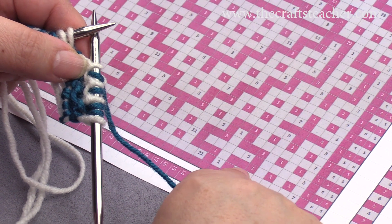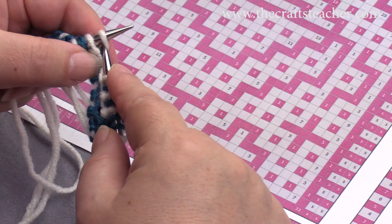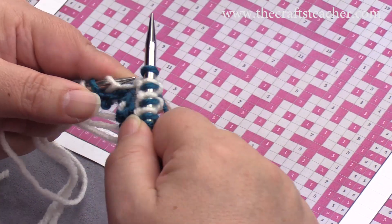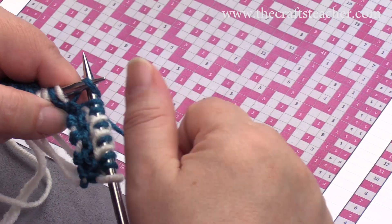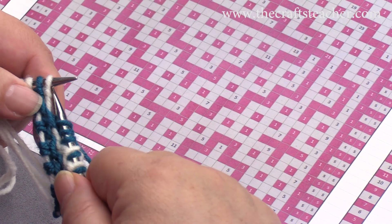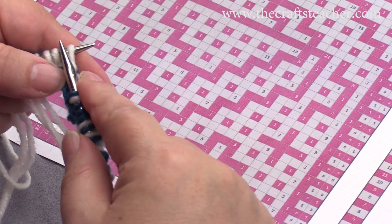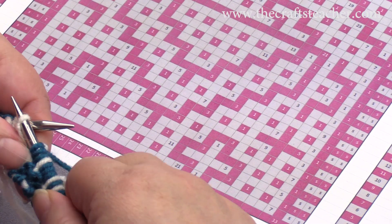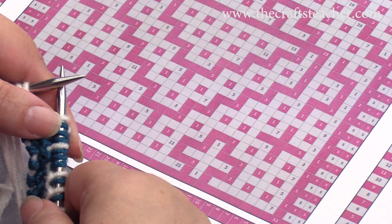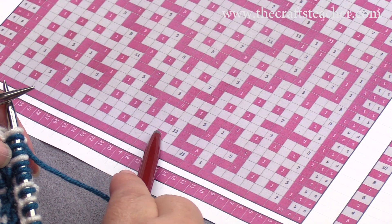And then you see here you have 2 times 3, so 1, 2, 3, slip, 1, 2, 3, slip. And this is the only time that you do have to count.